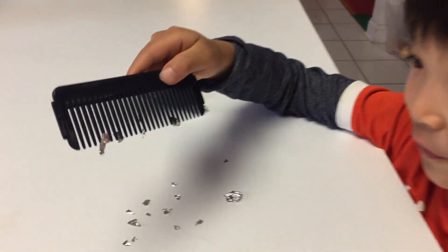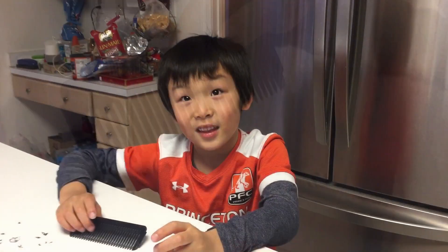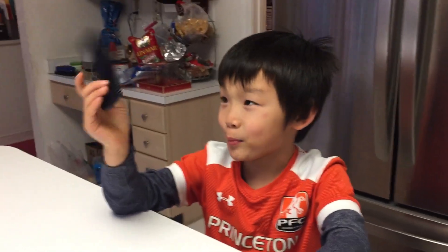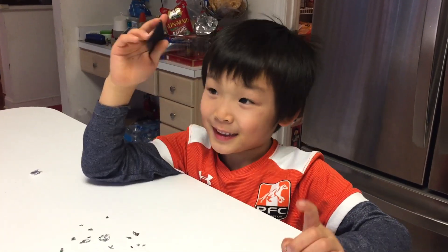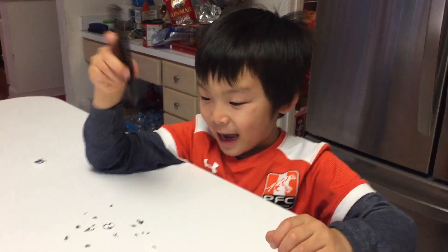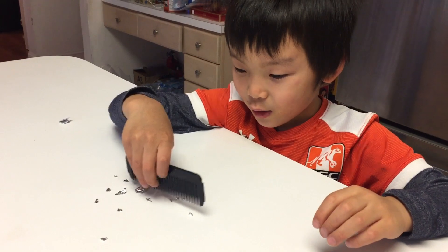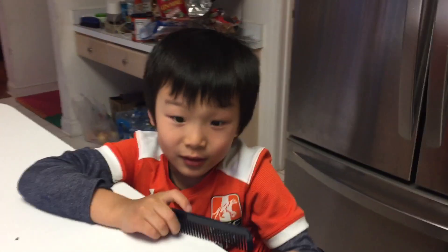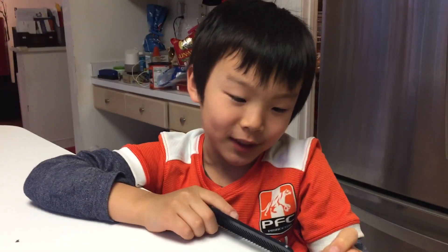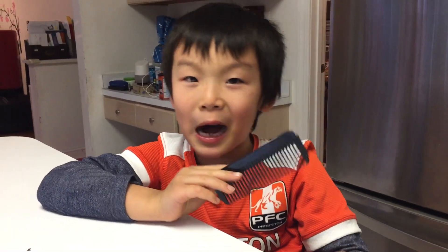I grabbed five pieces with the comb. When you rub this comb on your hair, it makes static, and so the little pieces of aluminum foil will get attached to it. Thanks for watching — see you next time!